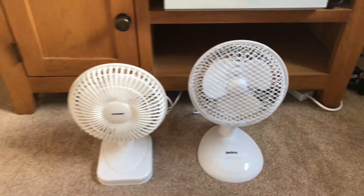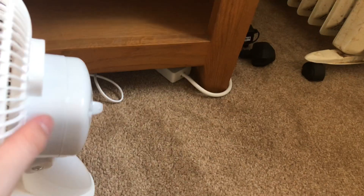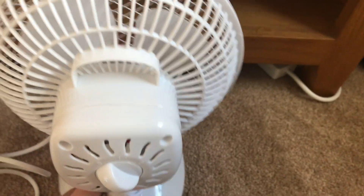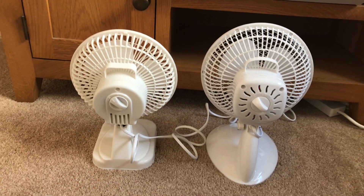Here's the front of these two, then here's the side of them, and here is the back of them. They're different, as you can see — quite different as well.